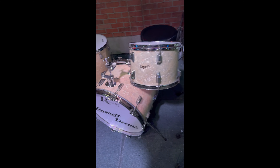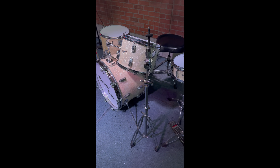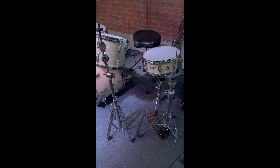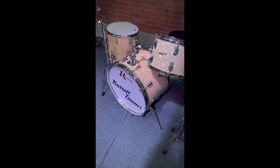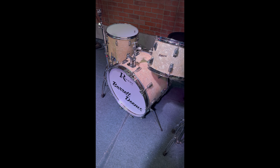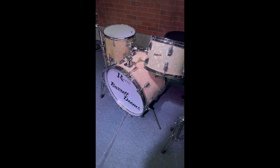...we discovered that this is a 1960s Powertone set of Rogers drums in marine white pearl. The bass drum, we believe, was probably part of a big band kit because it's a 22-incher. It's got that double tom mount that's intense. The serial number inside the shell date-coded it to 1965.